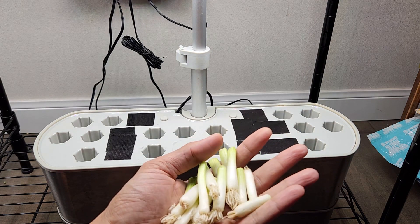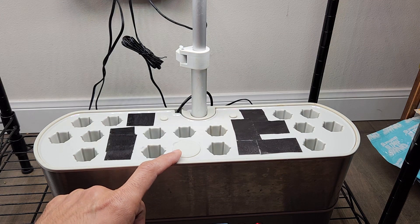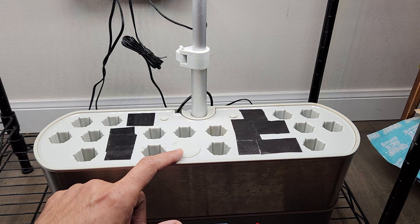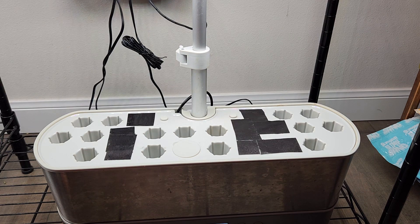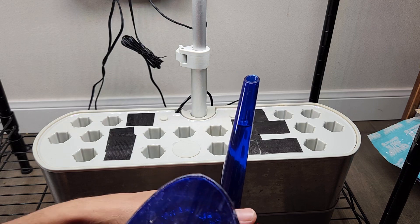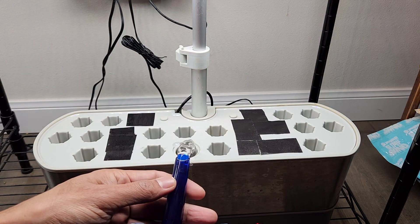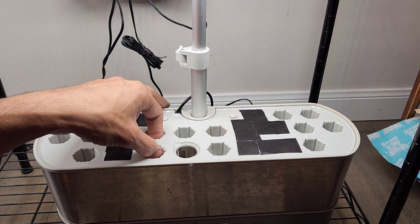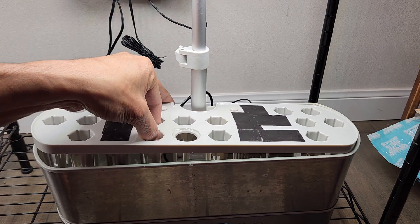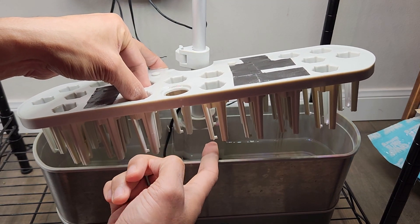I already collected a bunch of green onion cuttings. In this experiment I am going to use the AeroGarden's seed starting tray instead of the regular grow deck. I am going to keep it very simple. First I am going to add some water — I already mixed three ml of nutrients into this water. Now I am going to pour it into this bowl. I did not fill the bowl.